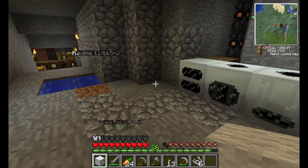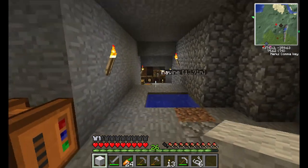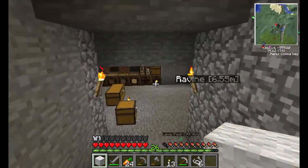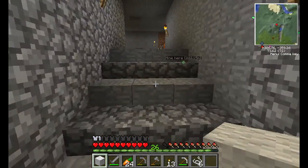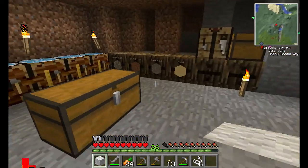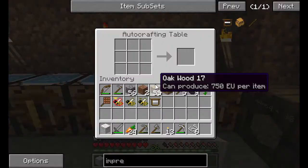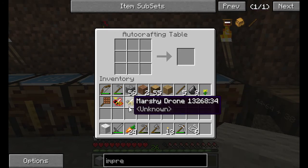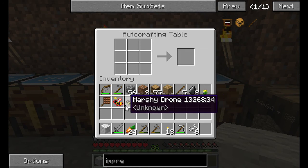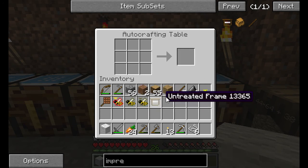Hello everyone, welcome to another episode of Feed the Battosai. Last episode we just started getting into beekeeping and beekeeping is pretty ridiculous. So to get seed oil — that's where I left off — because we need to make impregnated frames so that we can put these guys into our apiaries and start producing honeycomb.